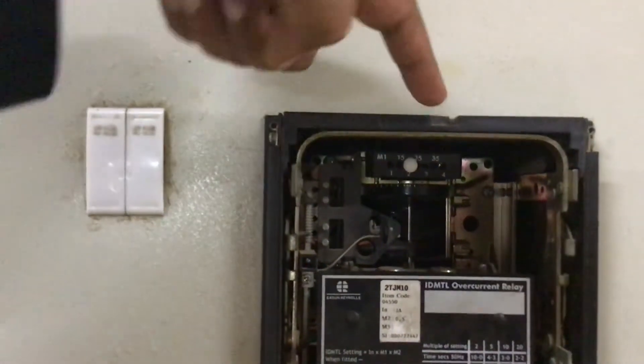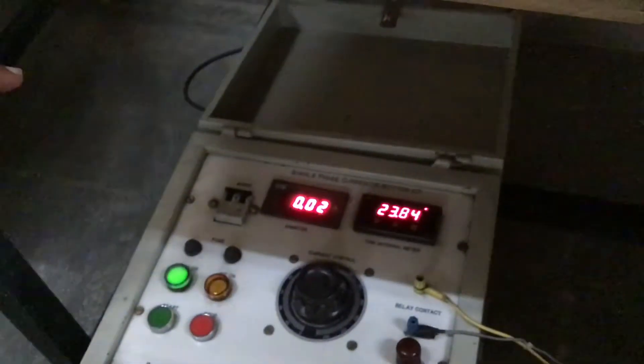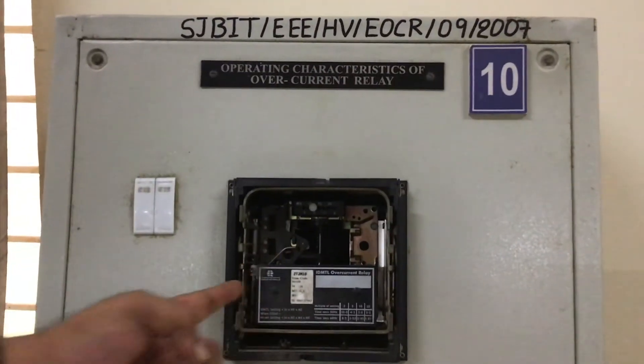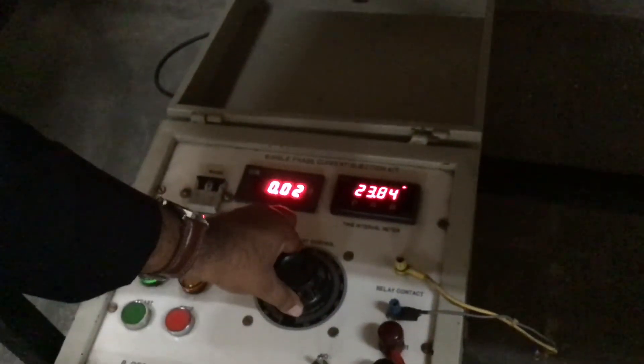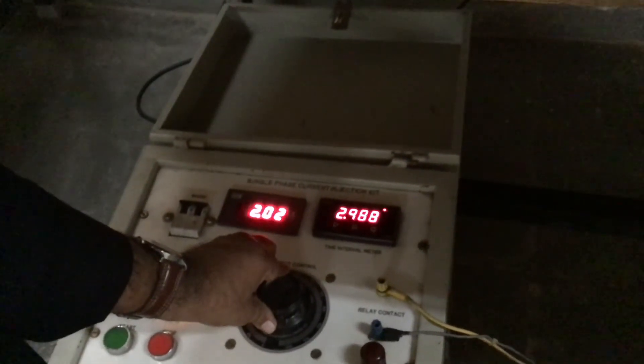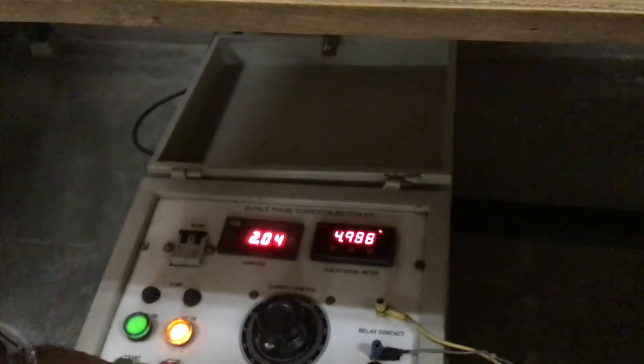The time taken is 23.84 seconds. For the next trial we need to reset it and go for the next reading. Before going for the reset, we will try to increase the current a little bit — for example, I will now give 2 amps.